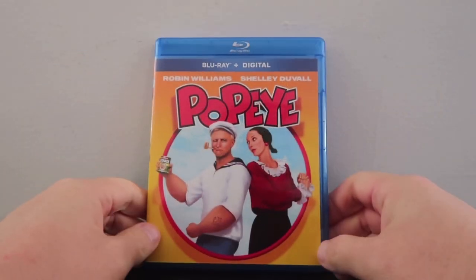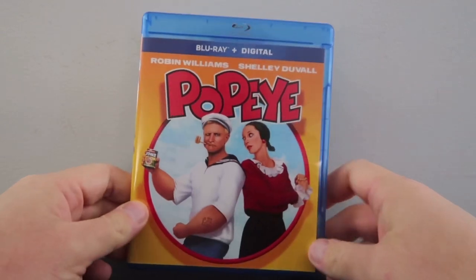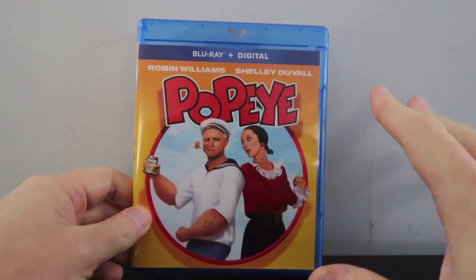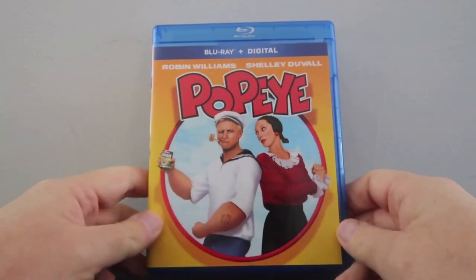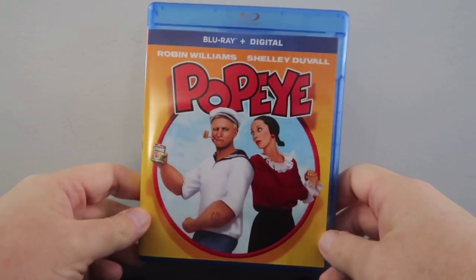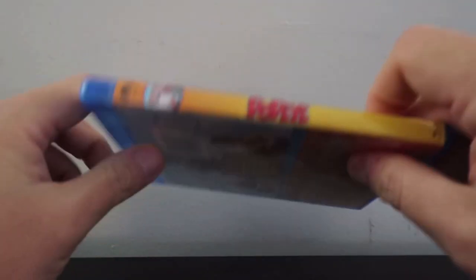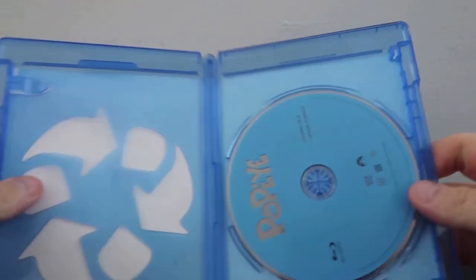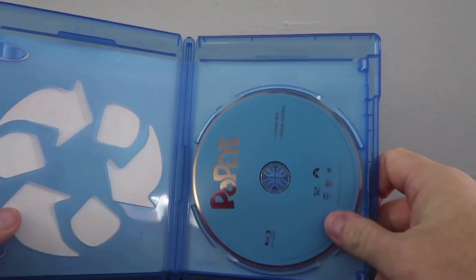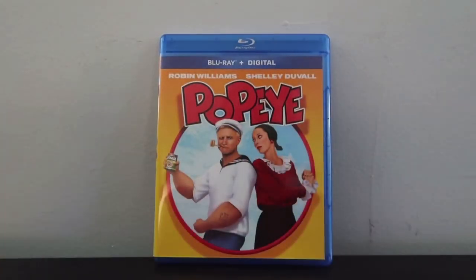We have the Blu-ray edition of Popeye, finally available on Blu-ray. I prefer the poster art that was in the initial artwork for this Blu-ray, but this is okay — it's just not perfect in my opinion, but it's all right. Then we have the back cover and the spine, and interior-wise, very basic. It's pretty much as basic as the Blu-ray interior artwork can go. Now let's talk about the picture quality and the audio.